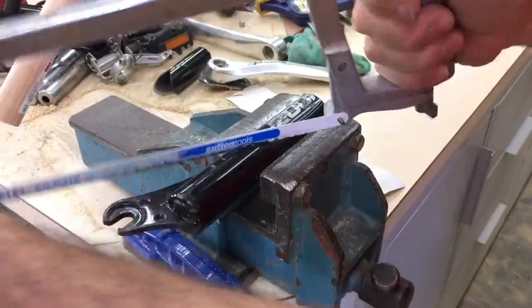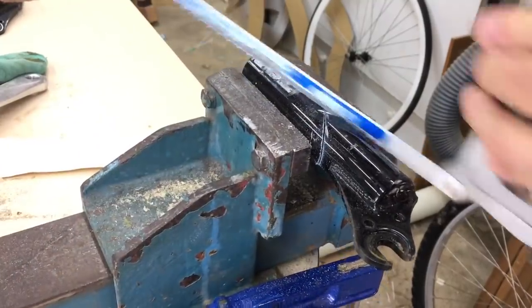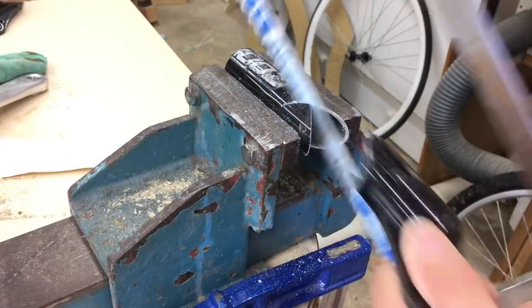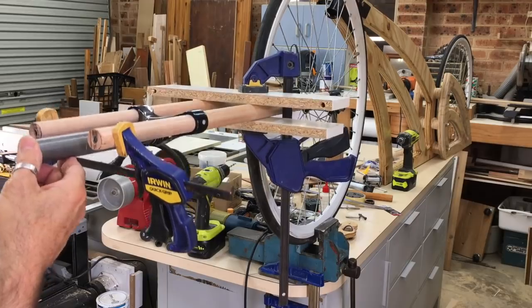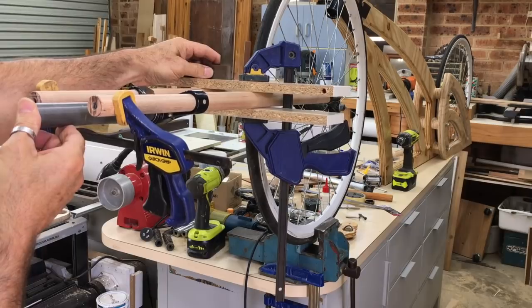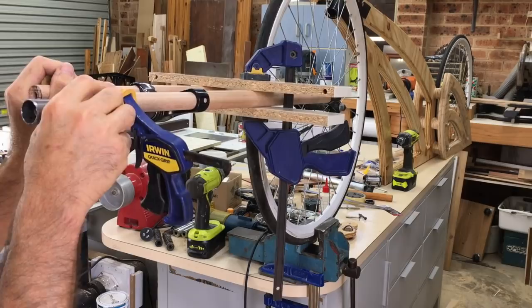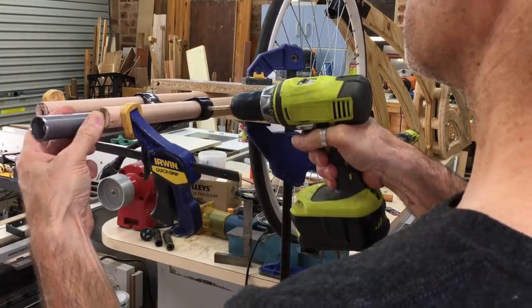For the front wheel mounts I cut off the ends of the steel bike forks from the donor bike, which were the perfect size for the 28mm dowel. These were then just bolted to the ends of the dowels. With the front wheel mounts in place I assembled the forks to the front wheel and the fork bracket, and then after squaring it all up and making sure the alignment was right, I could drill the holes through the forks for the bolts.